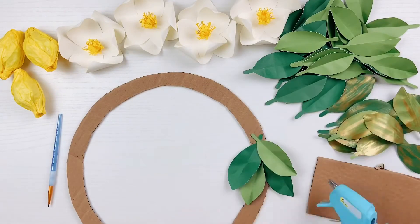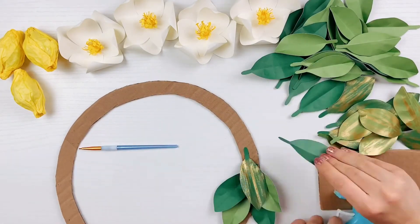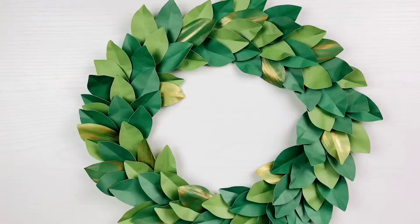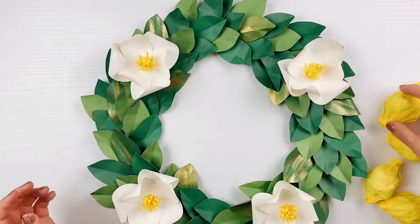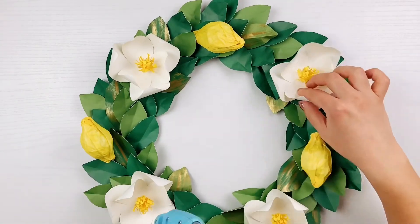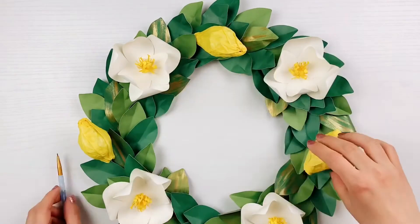Glue the leaves all the way around — when you get to the end of the circle, just glue the leaves underneath the first placed leaves so that you don't see any stems. Once your leaves are all glued on the form, simply glue the flowers and lemons directly onto your leaves. I recommend placing them down first without glue so you can evenly space them before committing to the hot glue placement.